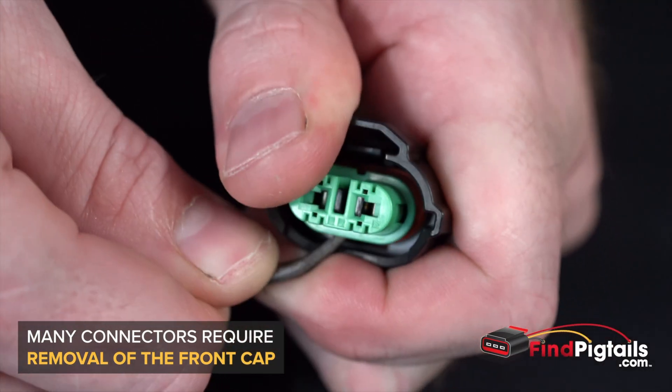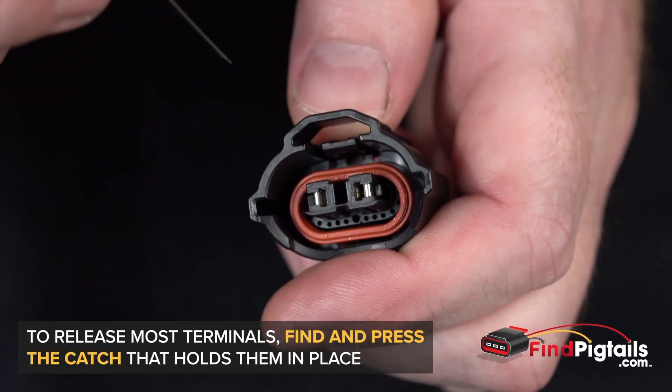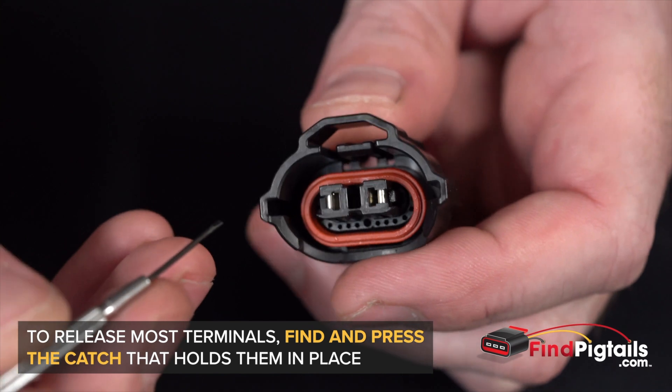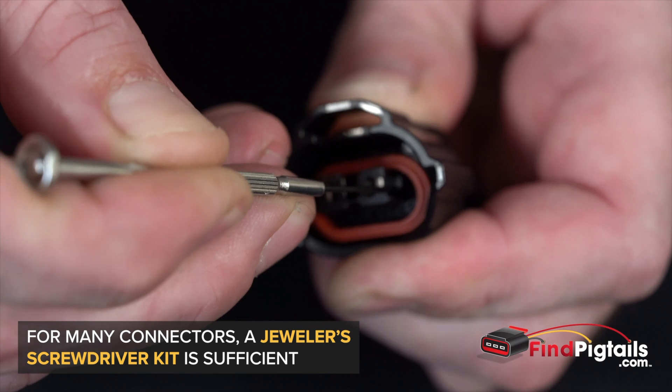I'm going to go ahead and remove our front cap here, and we'll be able to see our catches on the other side that are holding the pins in place. I'm going to go ahead and lift up the catch, that way I can release the pin.